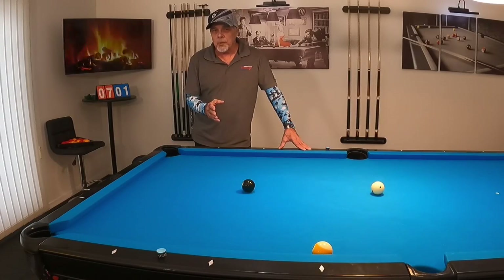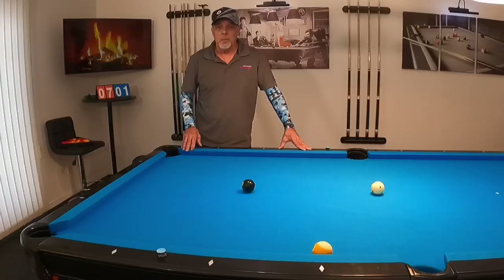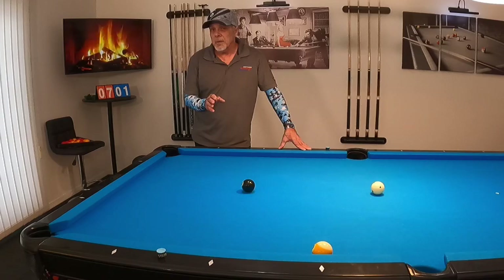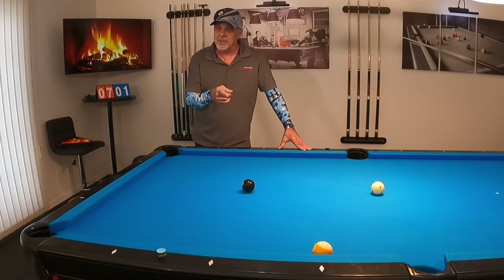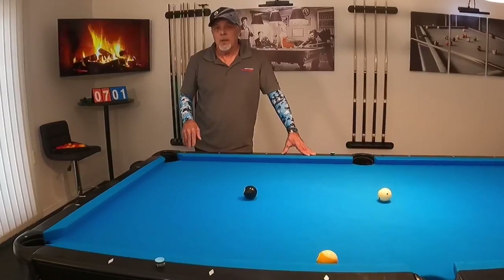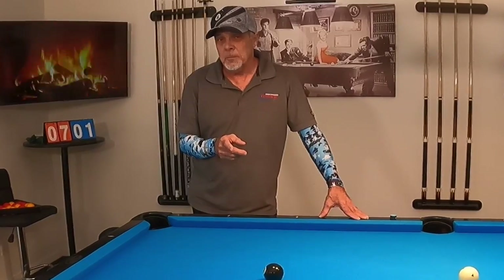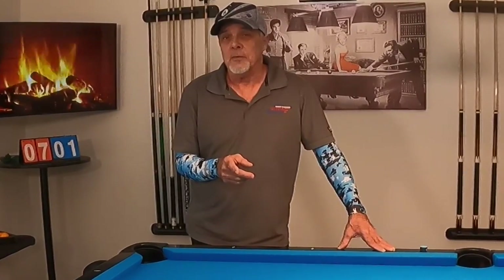How many times have you fallen short on your position play shot like this? But even though you came up short, it was okay because you had the shot and you pulled it off. Well, if you want to learn this shot and how it becomes a hanger for you, then this video is for you.